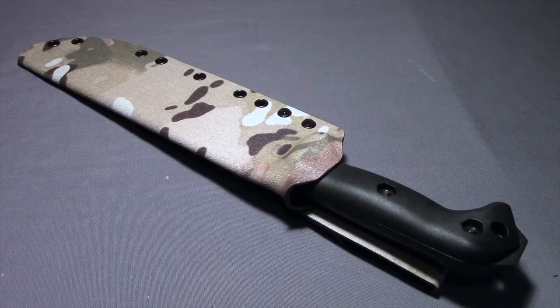Hey everyone, today I'm going to do a video talking about this custom knife sheath that I got from 710 Custom Sheaths.